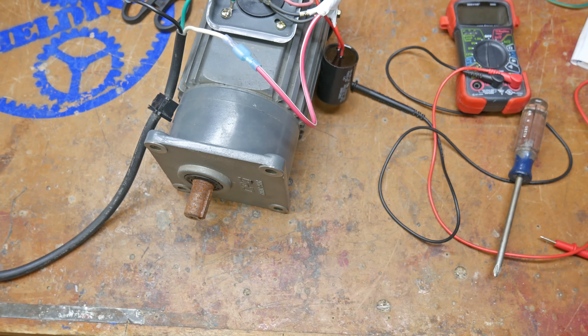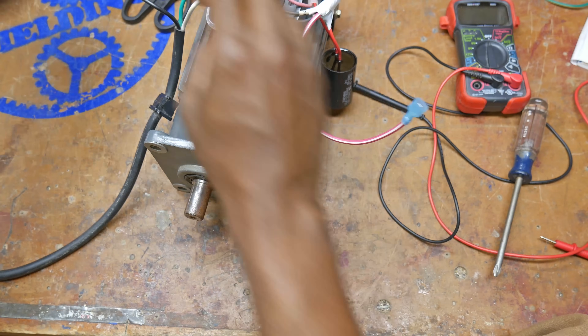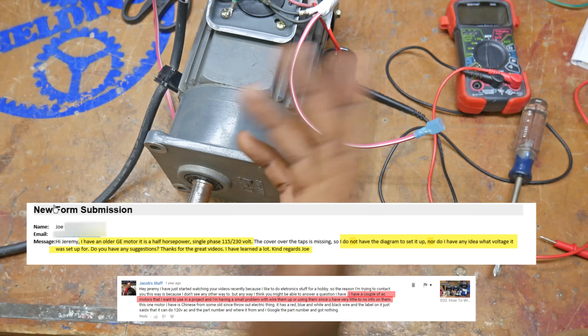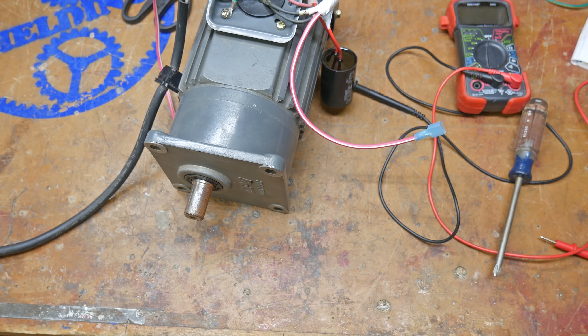And there we go — we have a very crude but wired motor. The verdict is: all right, good stuff! I made this video because you guys asked, so if you have any other questions feel free to post them in the comment section. Thanks for watching.